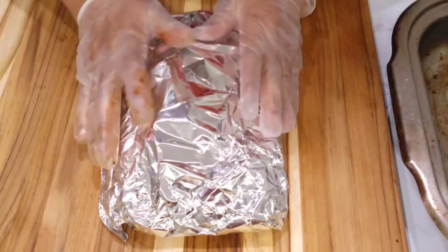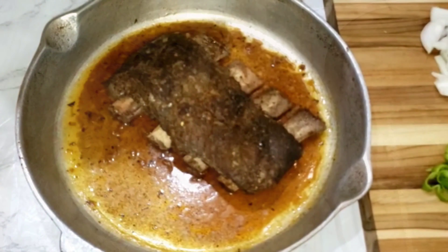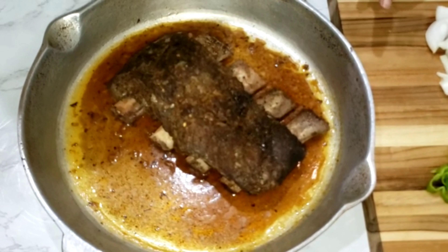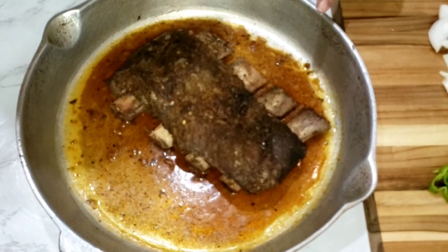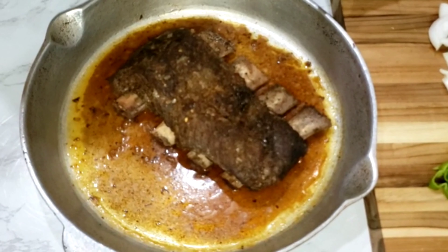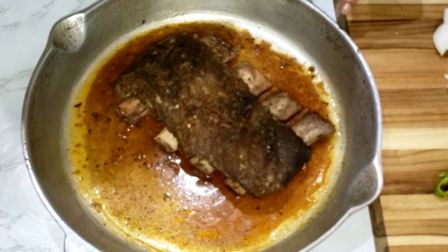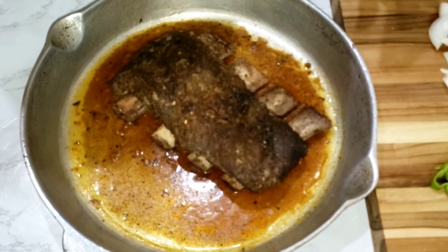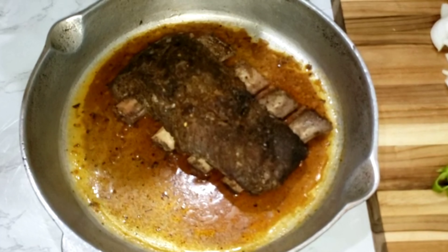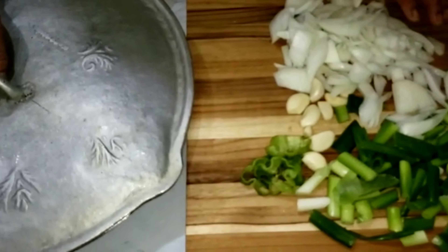The ribs have been cooked for an hour and a half, so I've removed them from the foil paper. Now I'm going to make the barbecue jerk sauce. I'll put the ribs back in the oven at 350 degrees for another half hour after applying the sauce. Here are the ingredients we need for the jerk sauce.